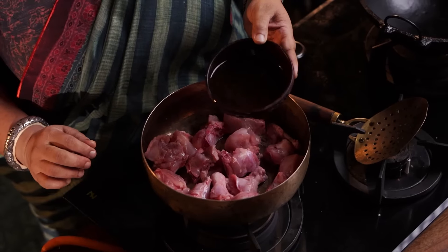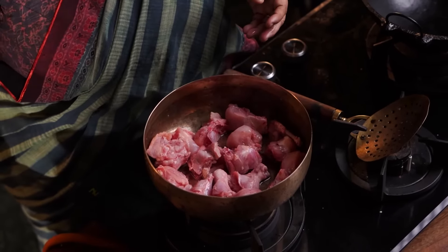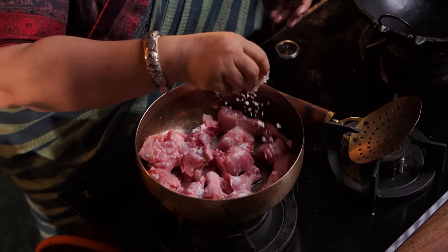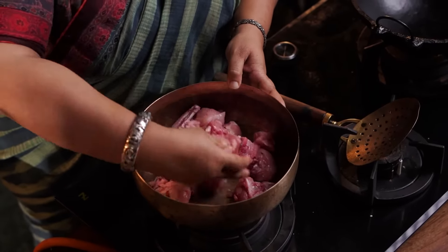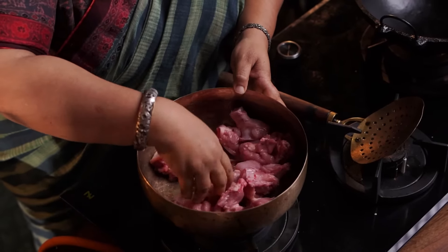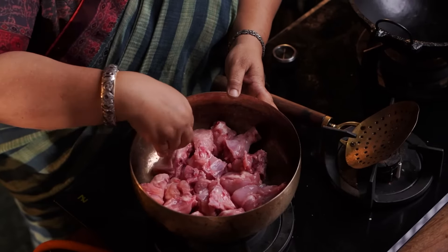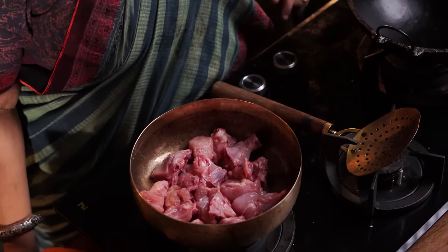If you don't want to make a marinate, add a little vinegar — about one to one and a half tablespoons of vinegar — and salt. This is how you put it in. Add a little vinegar to the marinate to let it penetrate. It will take 10 to 15 minutes for the vinegar to absorb.